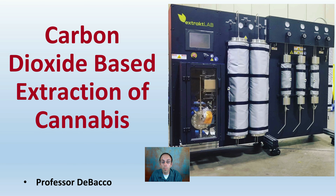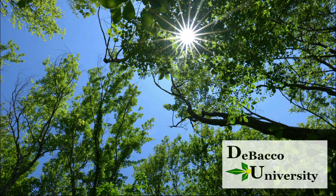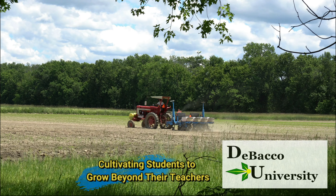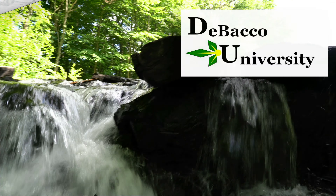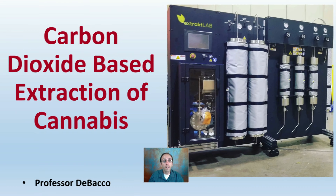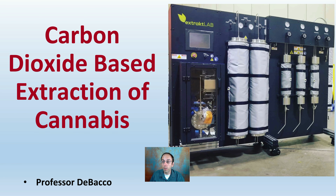If you've heard about carbon dioxide-based extraction of cannabis, you've come to the right place here on DeBaca University, because we're going to go through and explain a little bit more about this extraction process. Let's get into carbon dioxide-based extraction of cannabis.